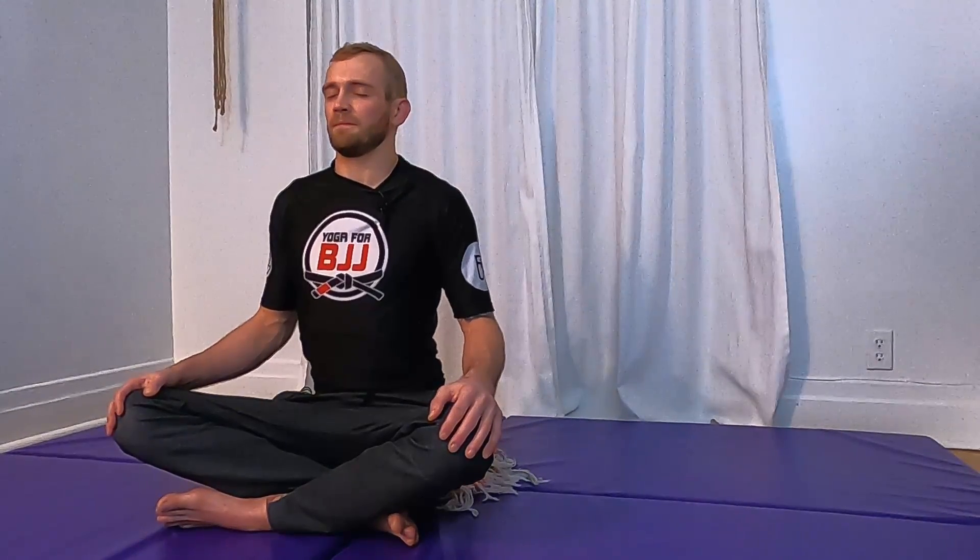If you went to find a strap and you're just joining us, welcome — filling your belly and your chest. Two more nice big, deep, long breaths.